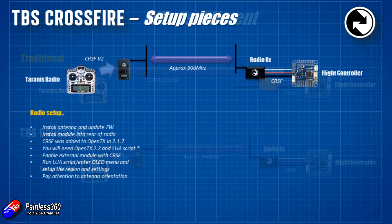Let's go through setting this up. First, install the module into the JR bay of the radio, but the first thing to do is pop the antenna on — you never want to power a radio transmitter without the antenna installed. Then download the TBS Agent software and update the firmware before you do anything else. It'll be powered from the USB cable. A quick tip: if you're doing anything with the Crossfire, particularly with firmware, make sure you are viewing all the unstable releases or beta versions and go for the latest and greatest version.